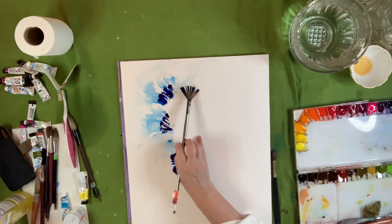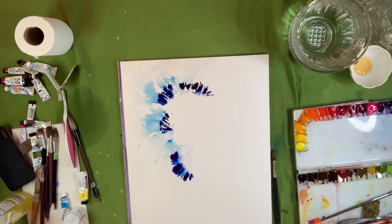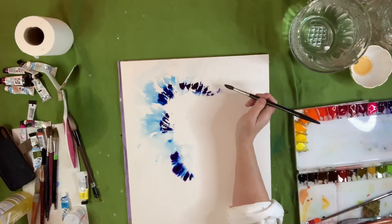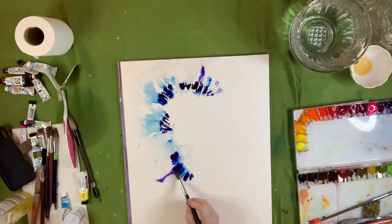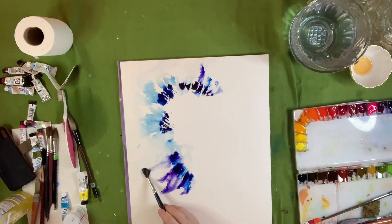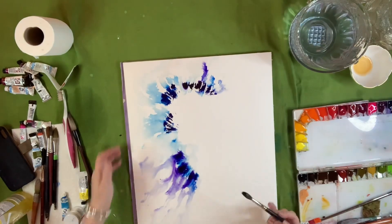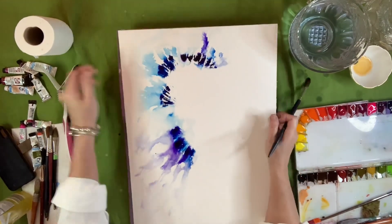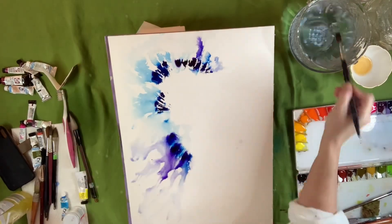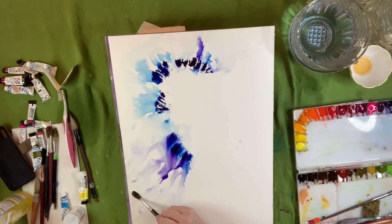I put bright clear violet down and cobalt blue number one. I put that down and then I kind of went around the edge and blended that pigment out. You can see me pulling it towards the outside edge of the paper, just kind of blending everything outward, and I kind of just randomly put these marks down.